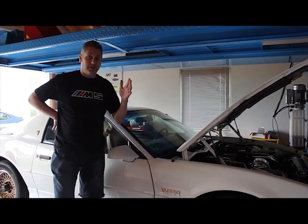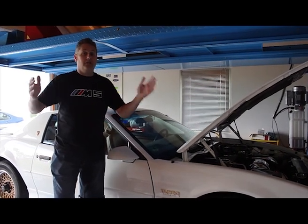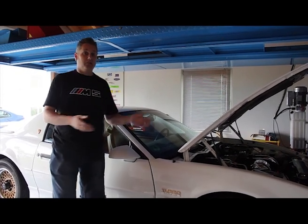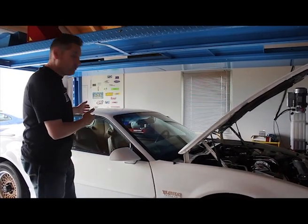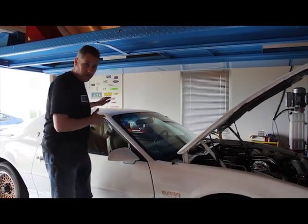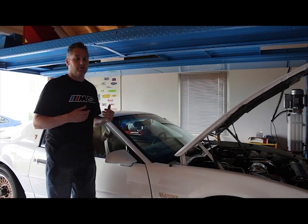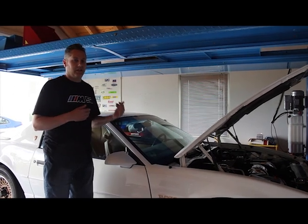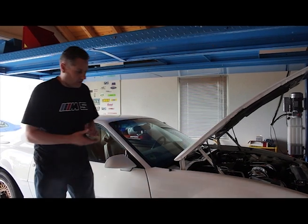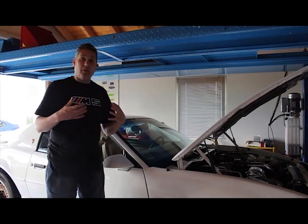Hey everybody, it's Crazy Bob again. Today's a beautiful day outside, so I decided to take my ultra rare 1-of-24 hard top turbo Trans Am out for a drive. But when I got in and went to start it, the battery was dead as a doornail. I have an Optima battery and...